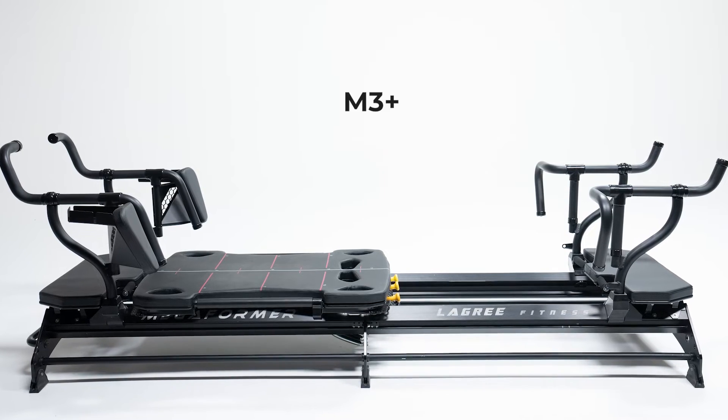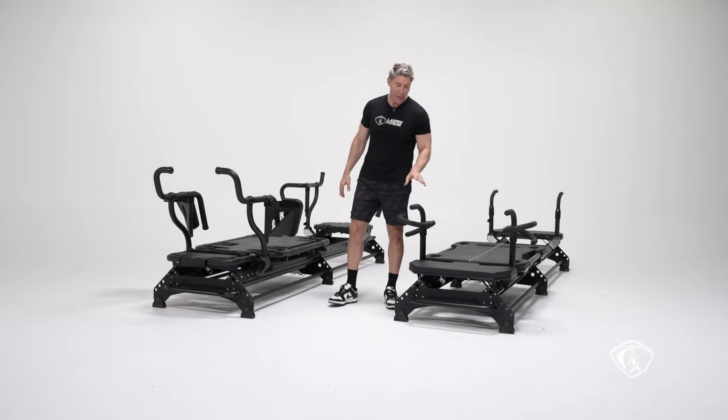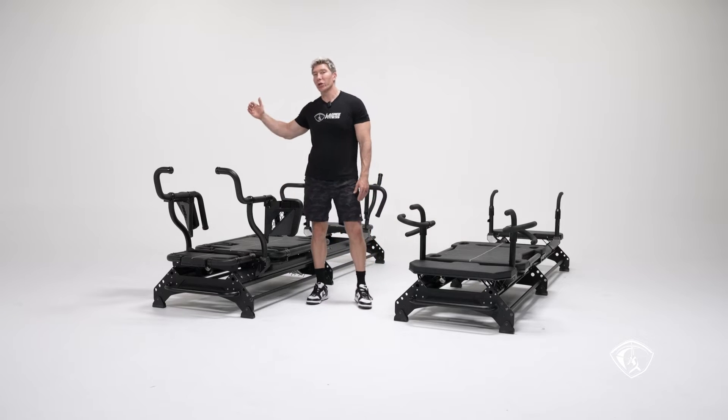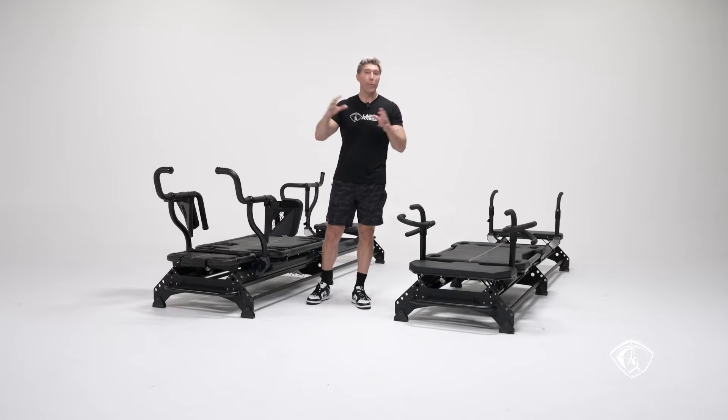I'll do a separate video talking about the different kinds of handles we have — rotating handles, static handles, and a new kind of slim static handles without the pads. There are a few different models, and that will be covered in a separate video.